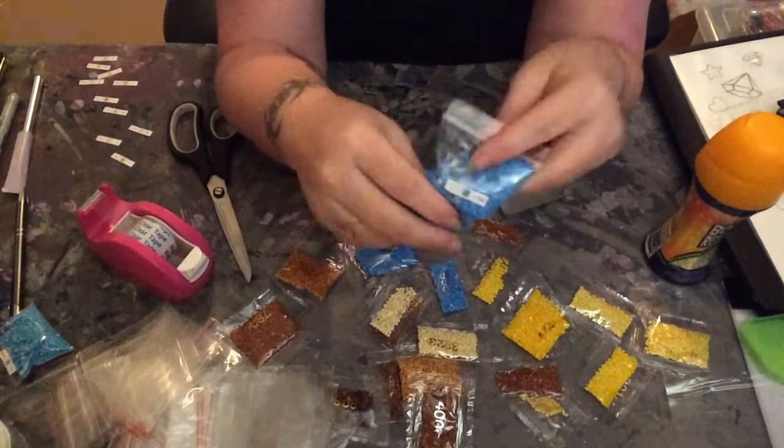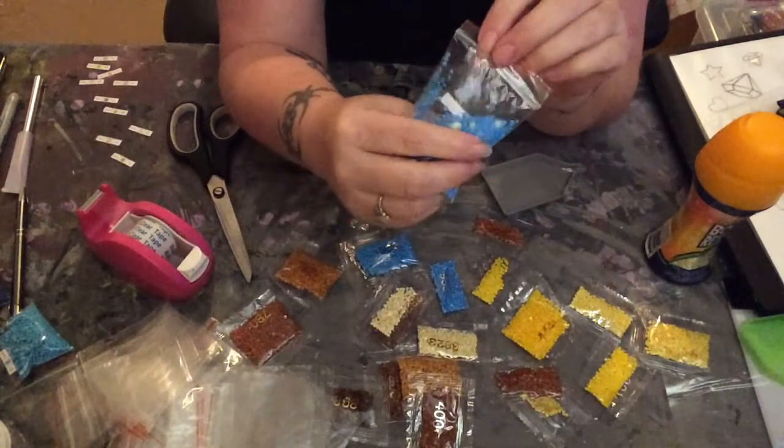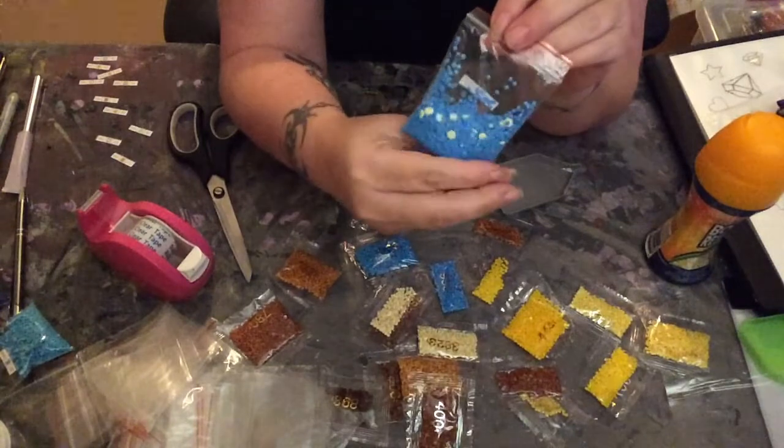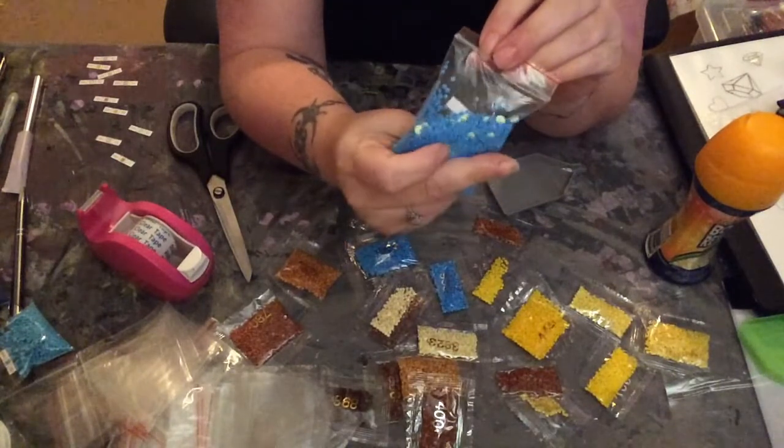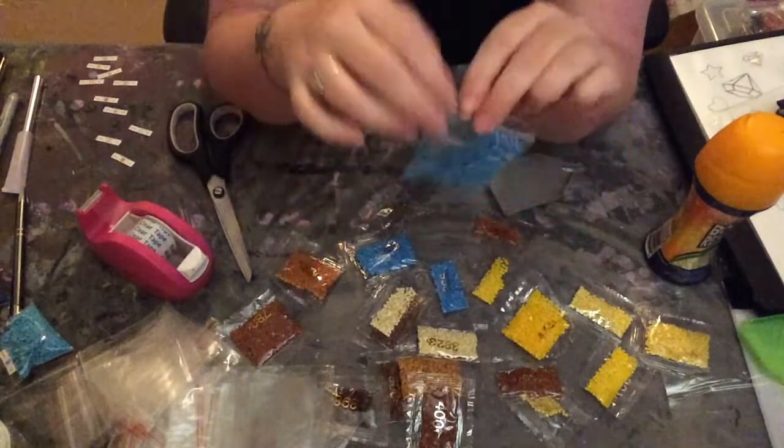This bag is, as you can see, really really staticky, and I put one of these scent boosters in here and that didn't work, so I dumped a bunch in here and you can see it still does not work.